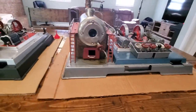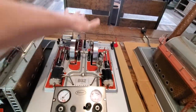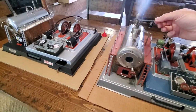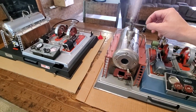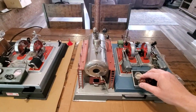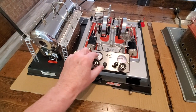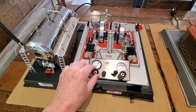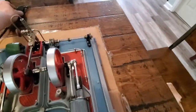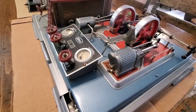It looks like it might be overflowing. I'll let some steam off of that one and open this one up just a little bit. There we go — looks like we are moving now. Let me slow this one down just a little bit — it got going really fast. We'll open this one up just a little bit. Looking good.